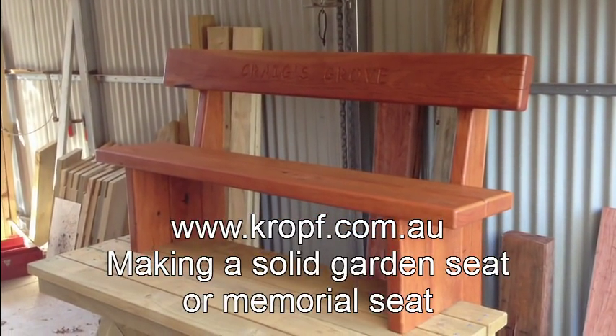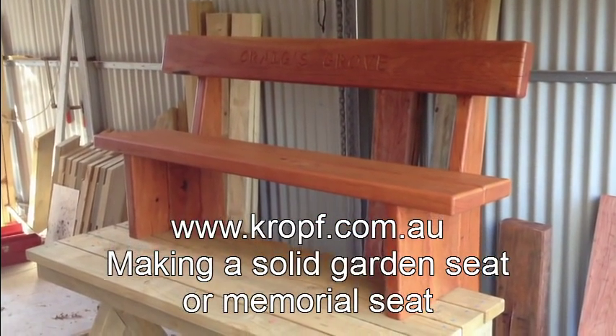Today we're going to show you how to assemble our Royal Bench Seat, a memorial seat that can be used in parks or gardens.